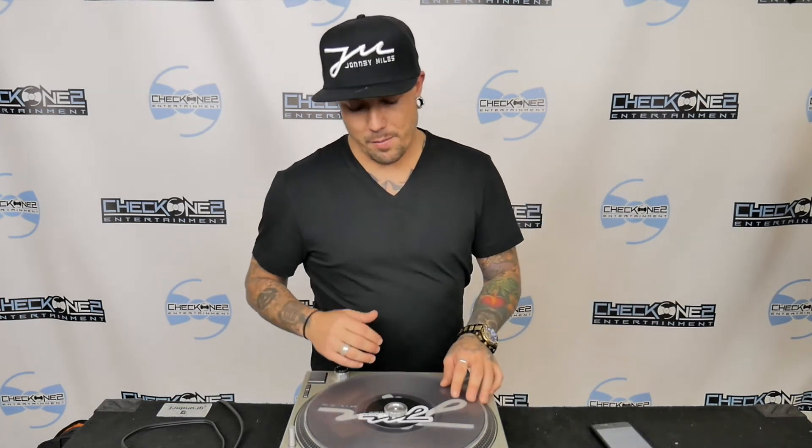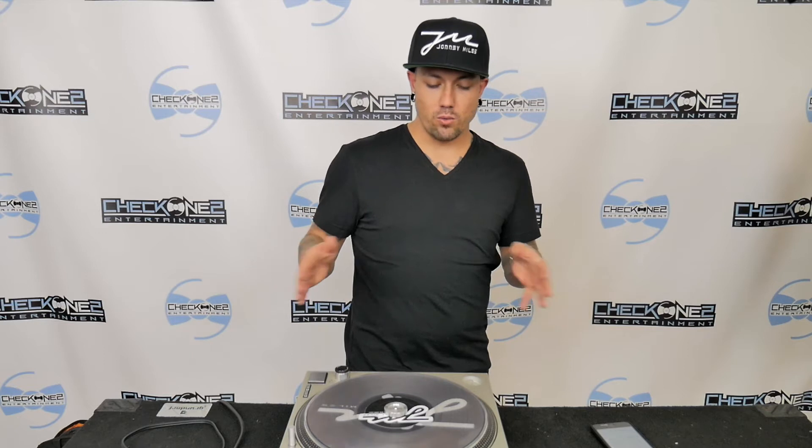Pro tip: I really recommend the turntable if you want to learn how to beat juggle and any turntablism, because with having a moving platter and a full-size record, it really allows you to understand the movements you need to make with your hand to create different sounds in your sets and be very unique.